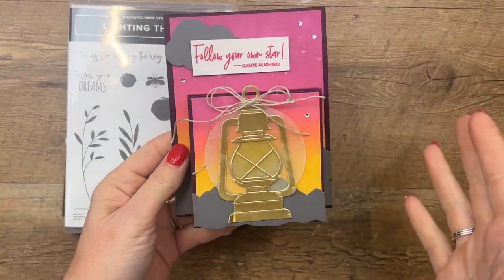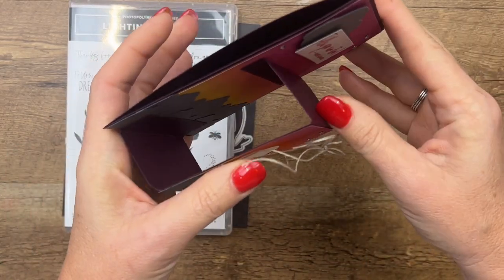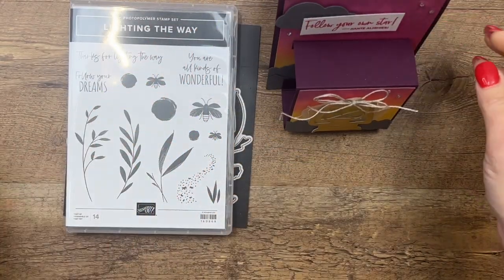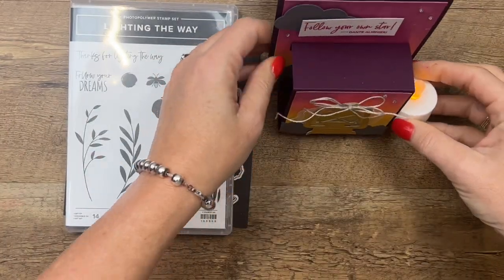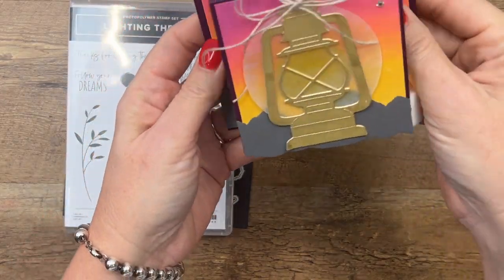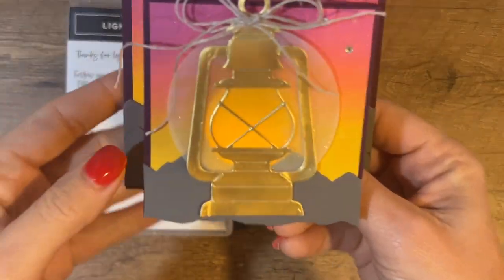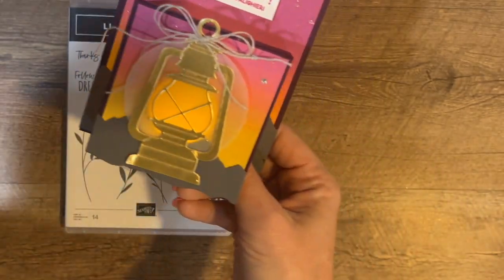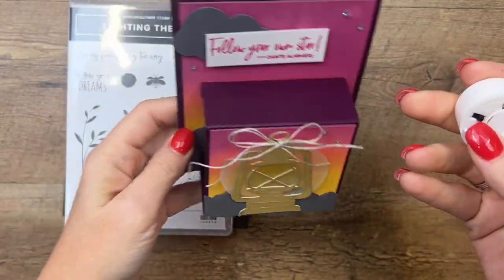This card — I'm calling it a light-up pop-up card. It folds down flat like this to go in your envelope, but when you open it the little lantern sticks out. I bought some battery-operated tea lights that I can just slide right in there. You can't see it with the lights on, but let's try turning them off — isn't that fun, you can see it twinkling!